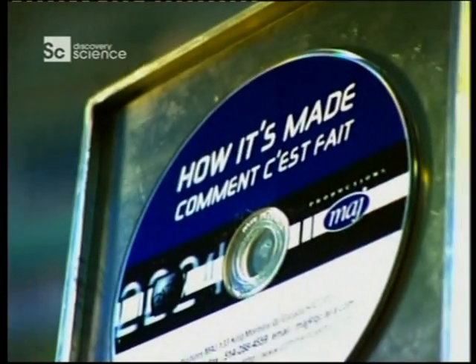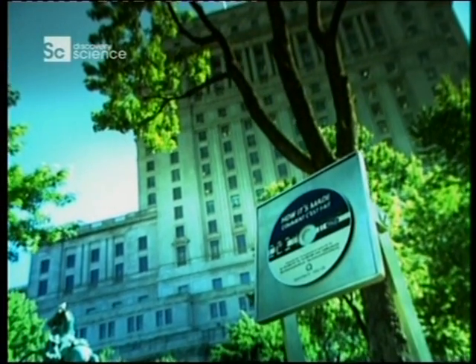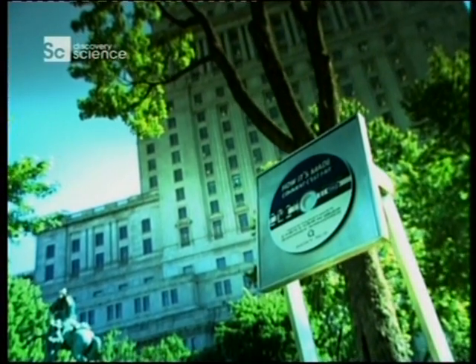In 1981, Japanese and Dutch scientists invented a device that would revolutionise the music industry. They had produced the compact disc.